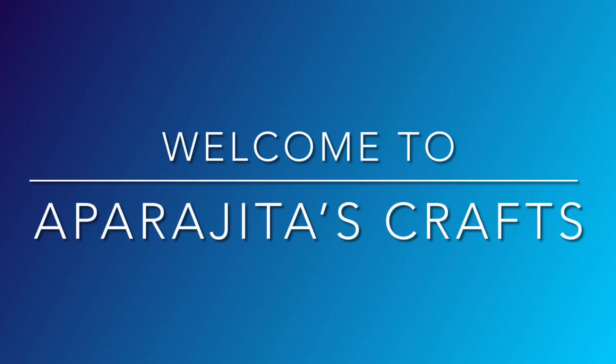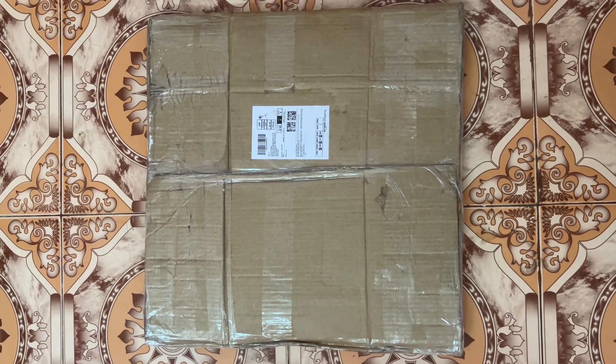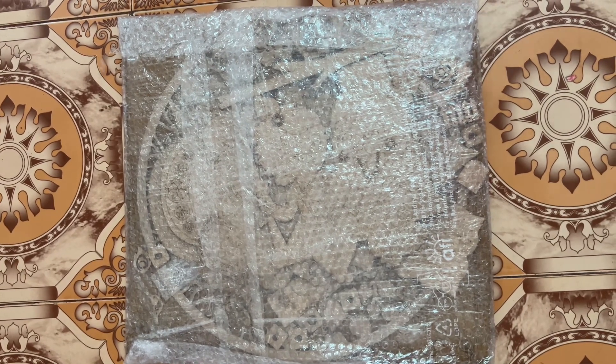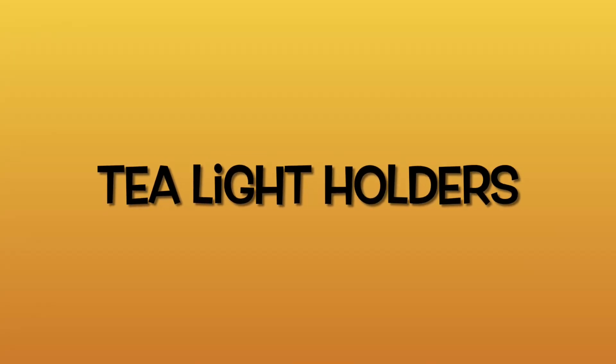Hello everyone, welcome to my channel. Diwali is around the corner, so it's the perfect time for a festive decor craft supplies haul. Let's see what I have ordered. The first category is tea light holders.